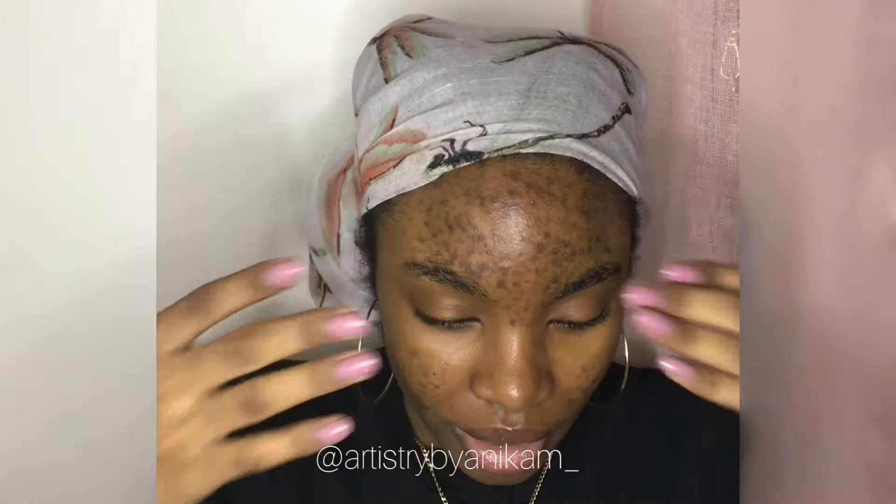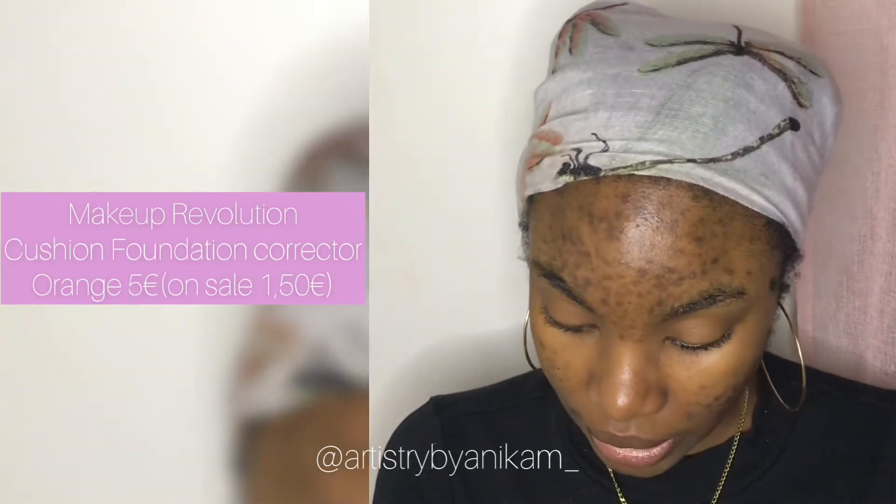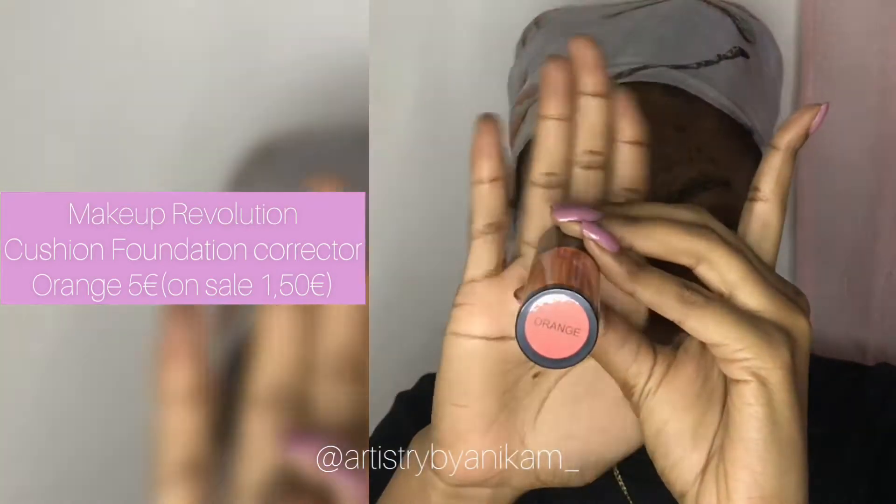I'm going to color correct because I think I didn't color correct last time — maybe that's why it looked off. I have real hyperpigmentation around this area and my forehead. The corrector I'm going to use is this orange corrector by Makeup Revolution — it's a cushion corrector.